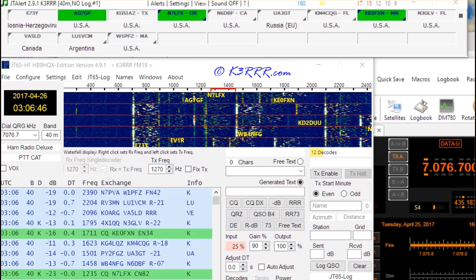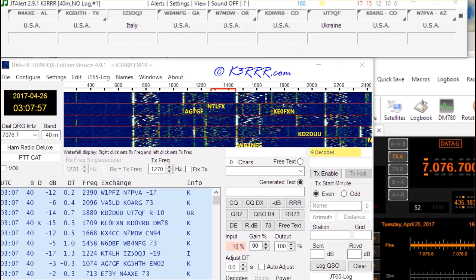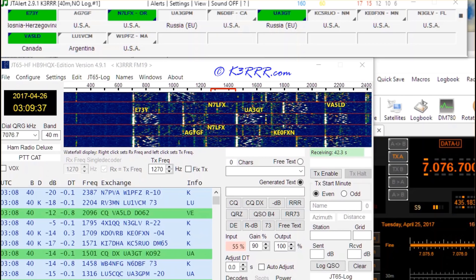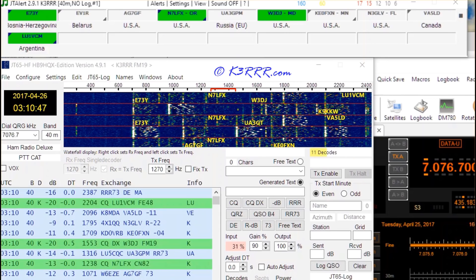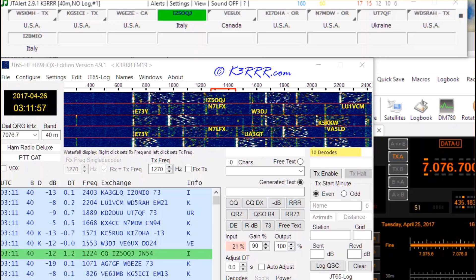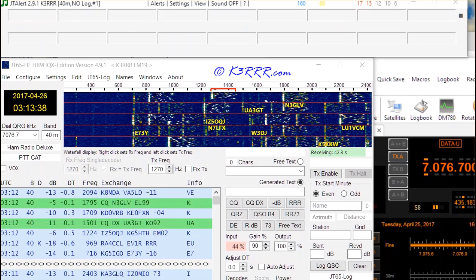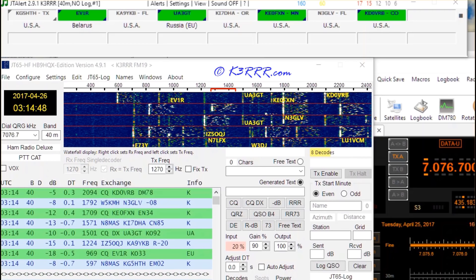It's amazing — this is on 40 meters. You see the kinds of stations coming through. I said this is like watching paint dry, so what we've done is speed everything up 10 times. What normally takes 60 seconds is taking six seconds in what you're viewing, so you have to look quickly to see the different kinds of stations being received each minute.